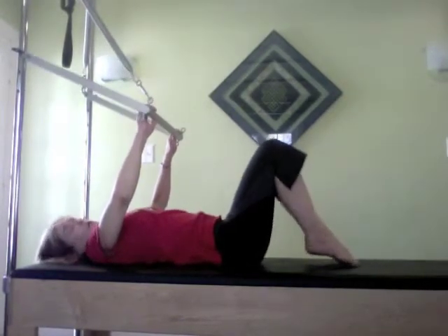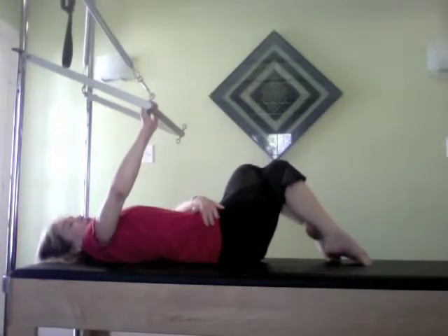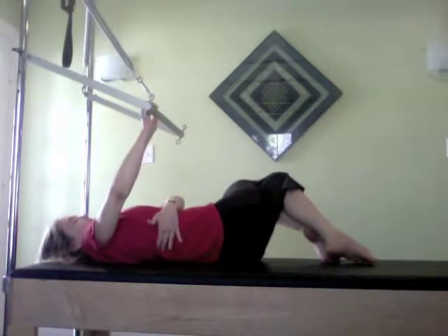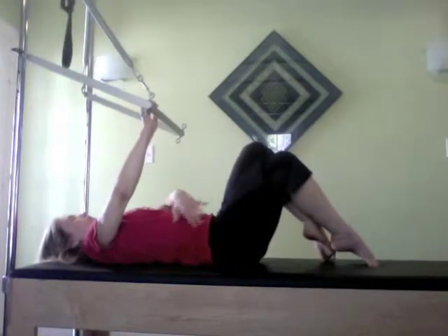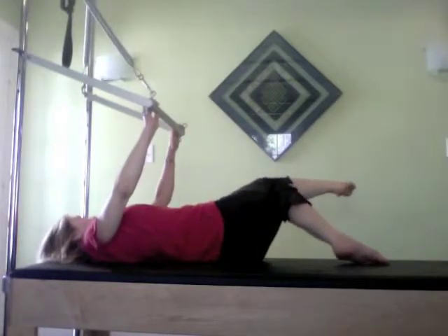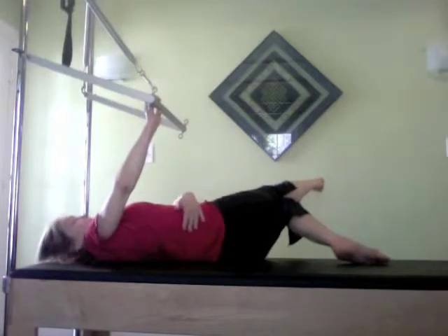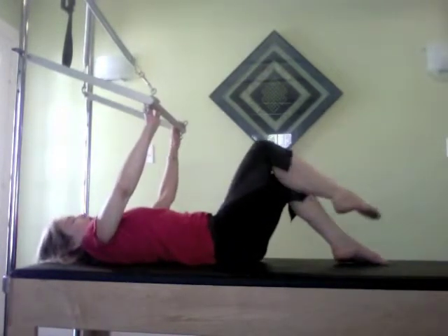Coming back, going to the other side — right leg comes over. I'm going to pull the navel down and start to stretch out at this long diagonal while maintaining that critical lat connection right in here. Coming back, inhale, and then exhale — drawing it out, feeling that roll through the side waist and stretching that top leg out, really energizing all the way up. This feels amazing but also really challenging.